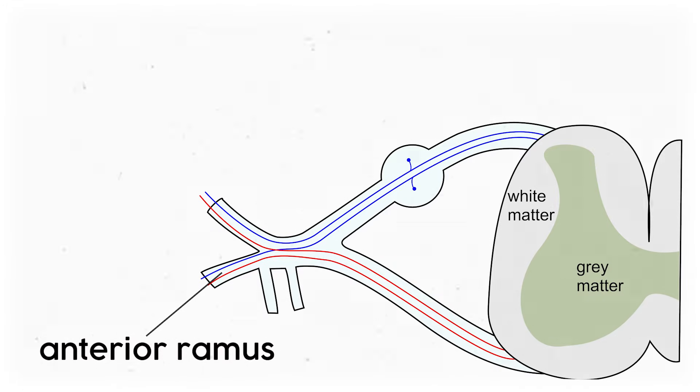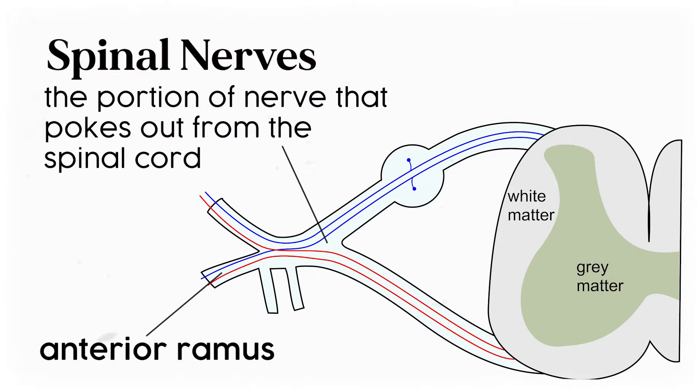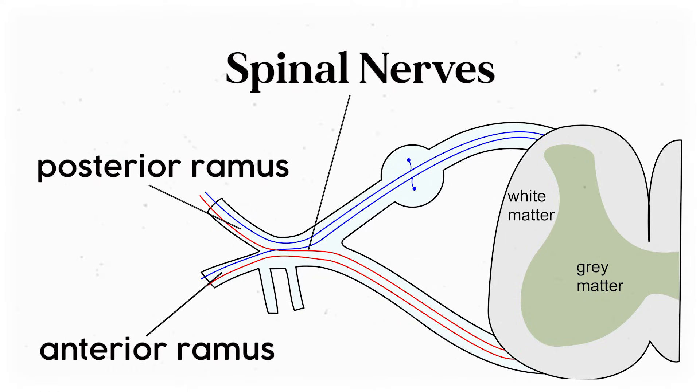When I say anterior ramus, or rami in the plural, I'm pointing to a split at the spinal root, the spinal root being the portion that pokes out from between each vertebrae. Each spinal root typically has a smaller posterior ramus that pokes backwards into the skin and muscles around the spine, while the bigger anterior ramus goes out into the plexus and becomes the bigger peripheral nerve.